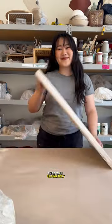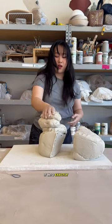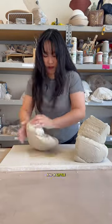Whenever I'm making multiples that will ultimately go into a set, I first wedge approximately as much clay as I think I'll use for the day, and then divide it into exactly equal chunks and wedge those too. I find that by wedging the clay as a bunch and then individually, I tend to get fewer air bubbles and a little more elasticity.